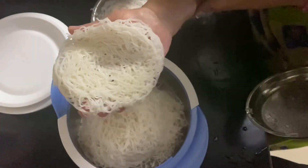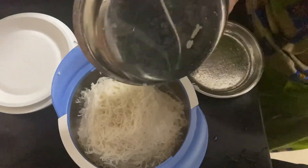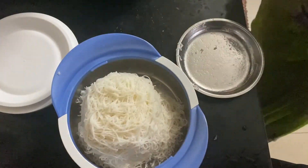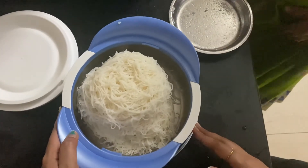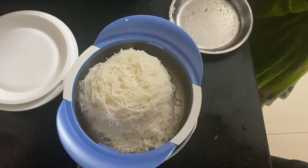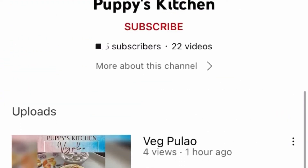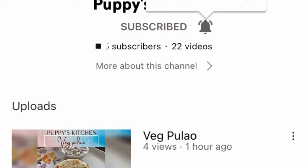Let's see how soft it is. That is it — it is soft and ready. Please like, share, and subscribe to the channel.